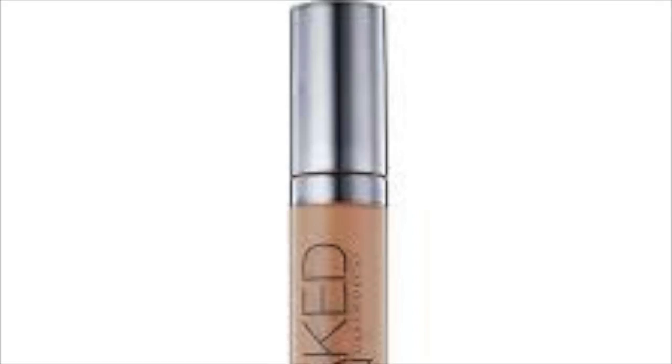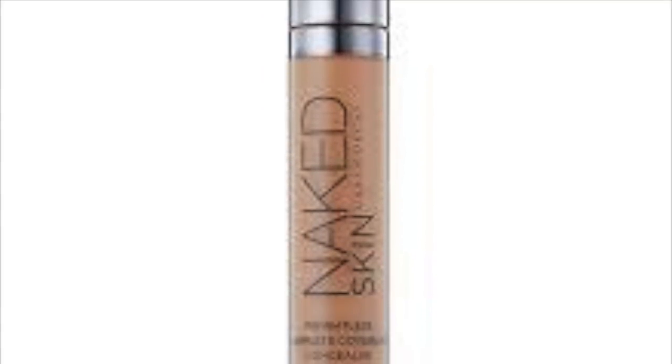Hey guys, welcome to this tutorial. Starting off by putting on some lip gloss from Bath and Body Works. I'm going to start with the Urban Decay Naked Skin Concealer in Medium Light Neutral, and I'm just going to put that all over the eyelids to use as a primer.